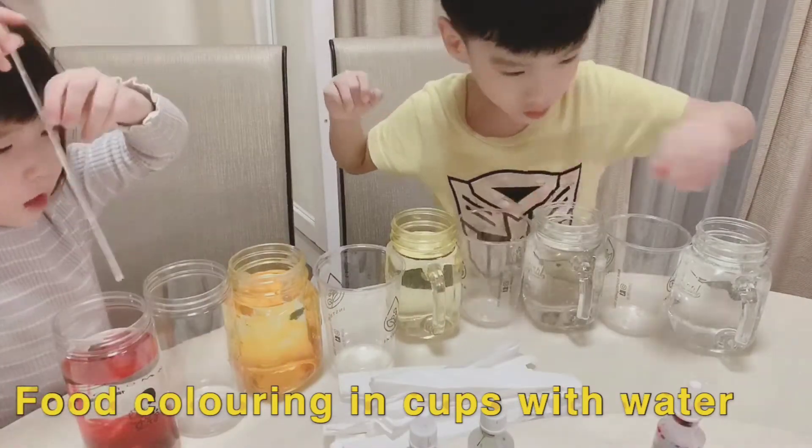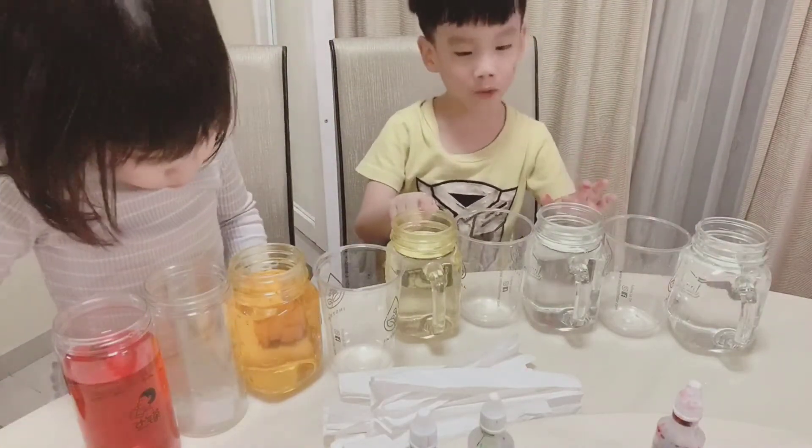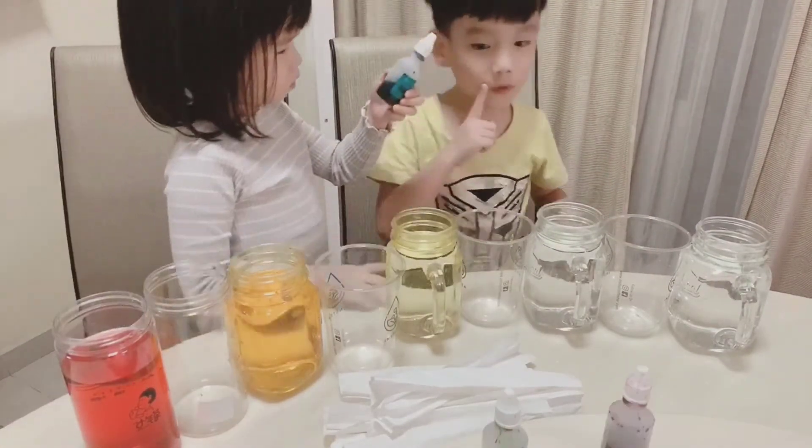Oh my god, mine's getting moving. Okay, I'll mix it a little bit. Stop! Now I'm going to put blue here and I have to put purple here. No purple. I'm going to use green.